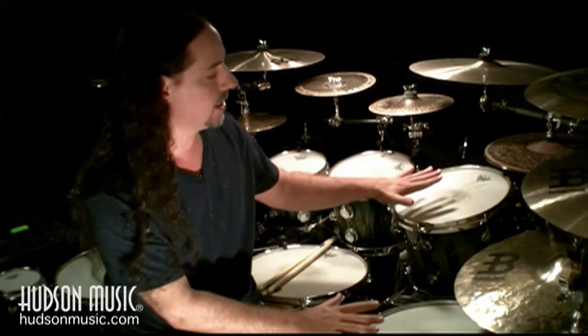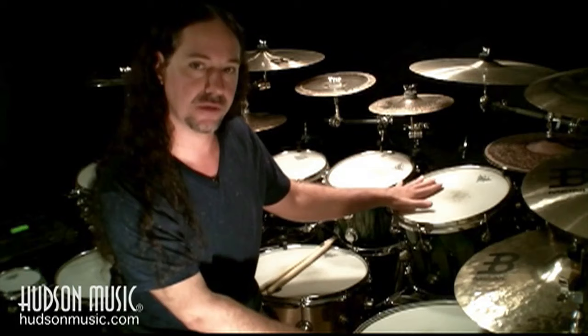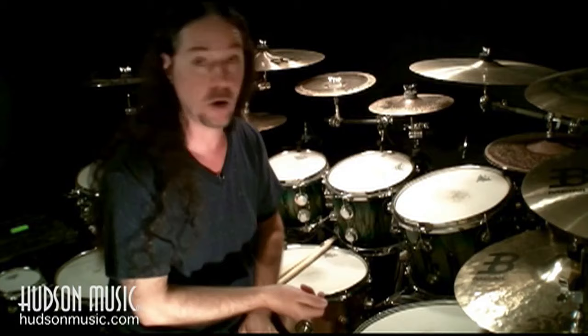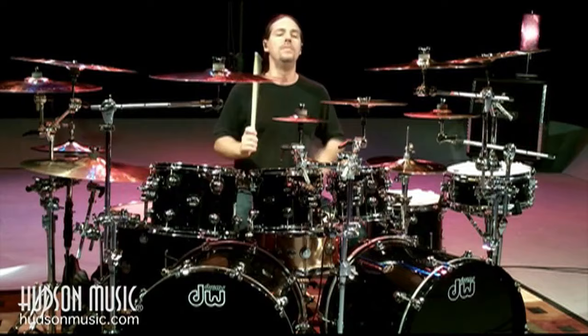What technique this? What technique that? I think that if you understand the dynamics of angles and how you play on any given surface, that will take a lot of those technique questions out of your mind, because you'll have better control over the physical motion that happens when you throw a drumstick down on a drum head or a cymbal.